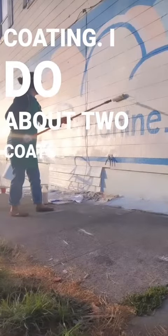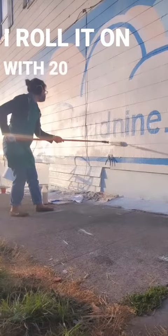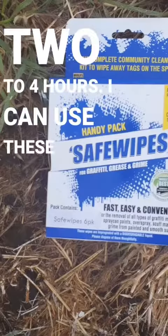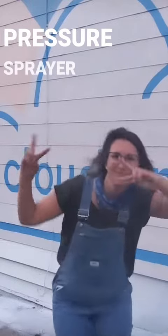I do about 2 coats as I roll it on with 20 minutes in between each one. It dries within 2 to 4 hours. I can use these wipes to wipe off vandalism, or I can use hot water and a pressure sprayer. And that's it.